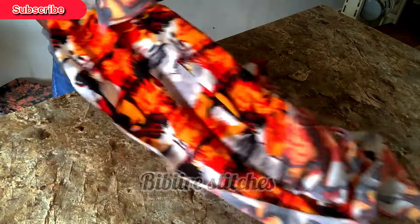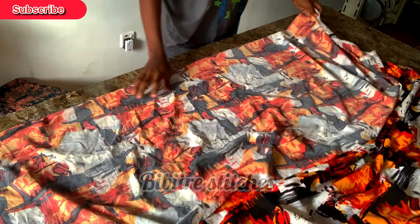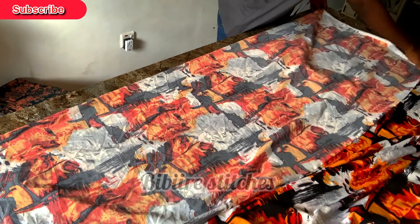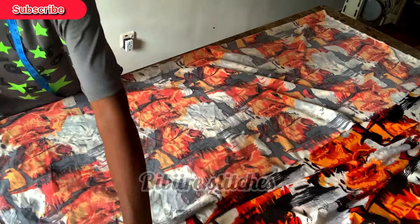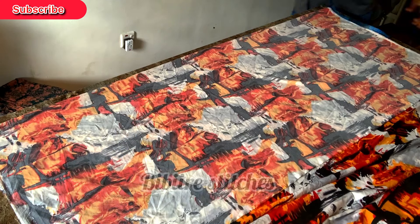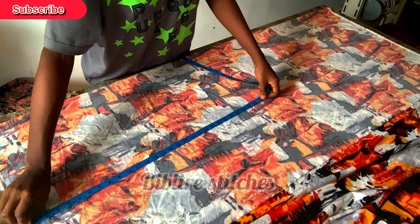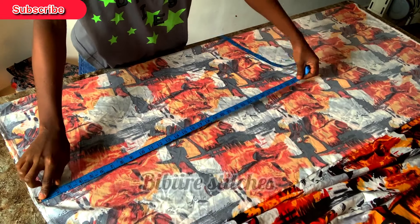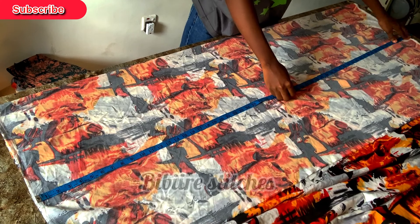This is the fabric I'll be working with — it's about three yards, though you might not use all of it as some piece will remain. I fold it into two, then measure the down part. I used 25 inches because I'll still be removing about four inches on the fold. I'm satisfied with 25 inches; if you want more you can add. My total gown length is 58 inches plus one inch seam allowance, making it 59.